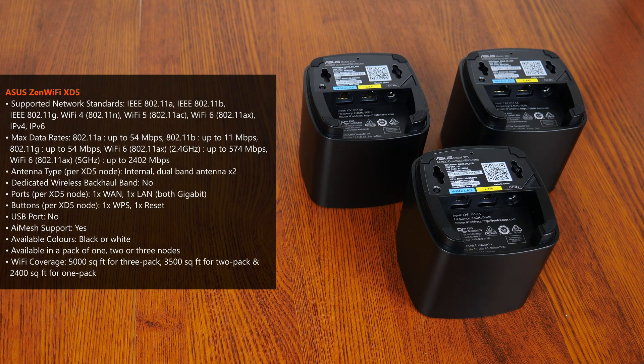The XD5 nodes do not come with onboard USB ports, and the dual Ethernet ports included on each XD5 node conform to the Gigabit Ethernet standard, meaning these ports will be the bottleneck in your network setup if you have an internet connection providing speeds greater than 1 Gbps, where the Gigabit Ethernet ports will cap your wireless connection's maximum theoretical speed at 1 Gbps. The ZenWiFi XD5 also supports ASUS's AI Mesh system, which allows other AI Mesh supported ASUS networking devices to be added to a mesh network easily for seamless connectivity. ASUS claims the triple pack provides Wi-Fi coverage for up to 5,000 square feet, while the two-pack and single-pack support up to 3,500 and 2,400 square feet respectively.